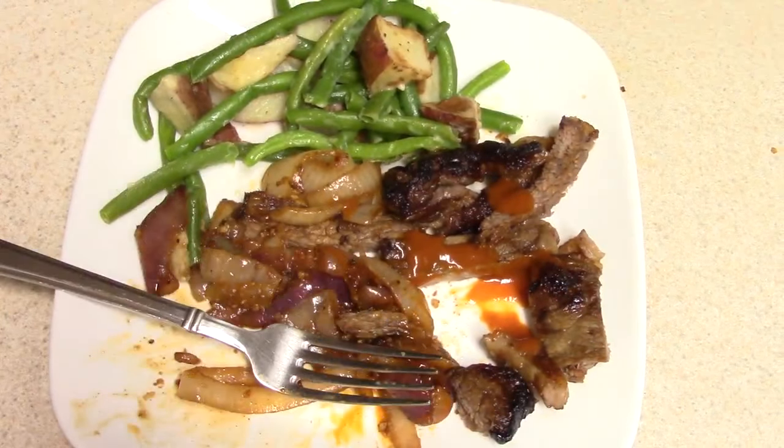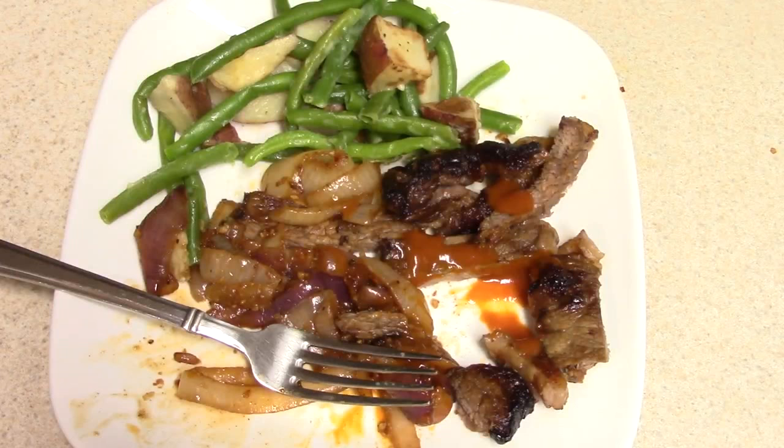I'm going to sit down and enjoy this quick and easy steak dinner. If you're interested in this air fryer lid, I bought it at QVC — it was 50 bucks. This can work with any 6-quart or 8-quart pressure cooker, but what blows my mind is it works on pots and pans too, as I did it on my frying pan.